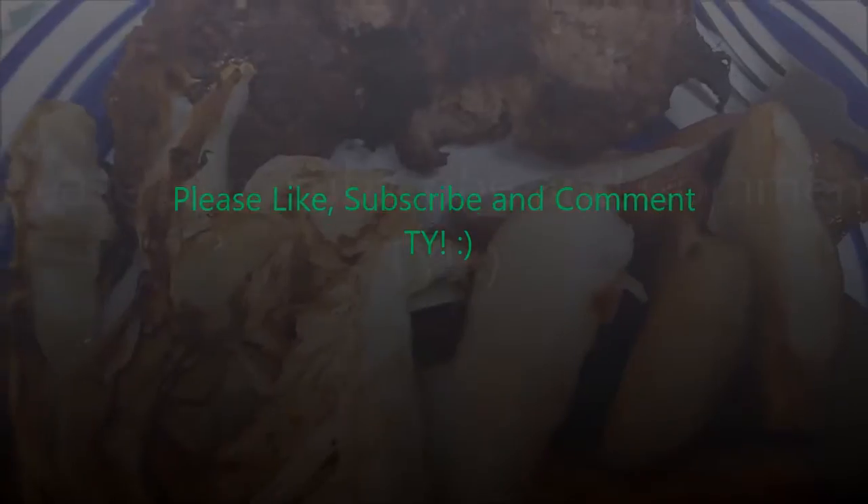Okay, so I'm going to chow down. Please like, subscribe, and comment if you wish. Thank you.